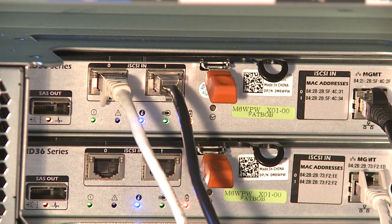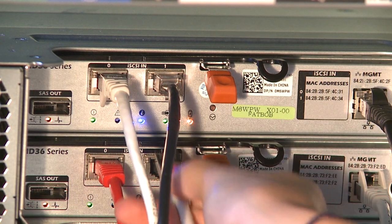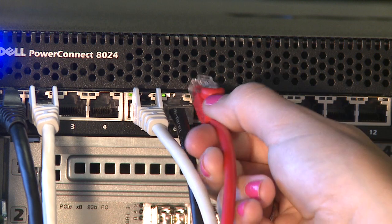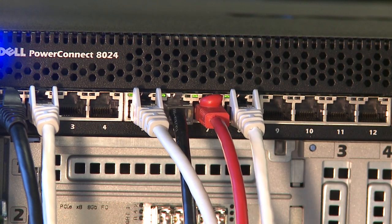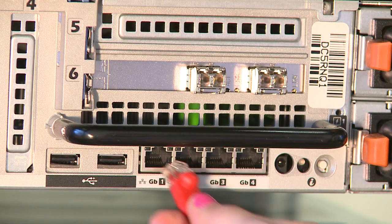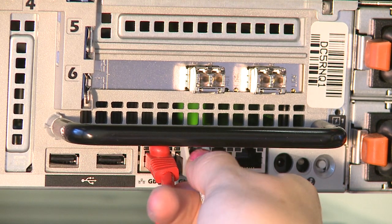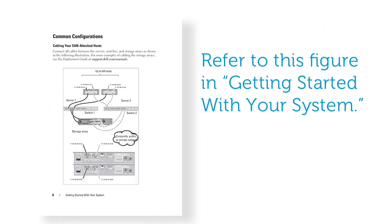To attach your storage array to your server via the IP storage area network or IP SAN, plug Ethernet cables from each port of each controller into your iSCSI-capable Ethernet switch such as the Dell PowerConnect 8024. This ensures that your storage array operates at maximum efficiency and offers full redundancy. Also plug Ethernet cables from the Ethernet ports on your server into your switch. Dell recommends that you use separate switches for your management and iSCSI traffic.